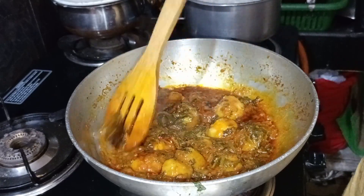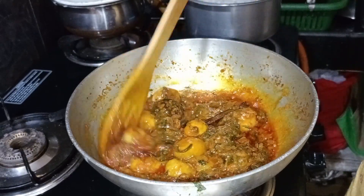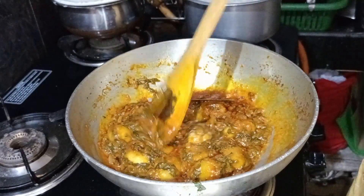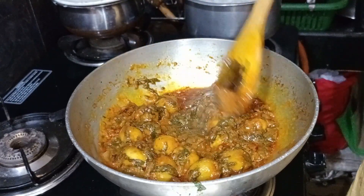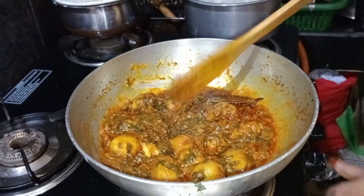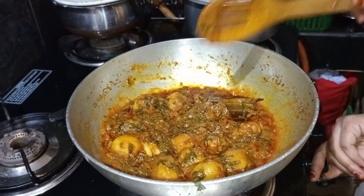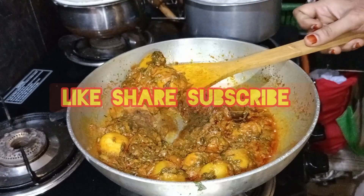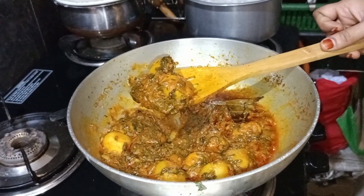I will try to eat it in a different style. I am ready to eat it. I have a lot of taste in roti, chapati, and rice. I will make a comment in this video. Thank you so much.